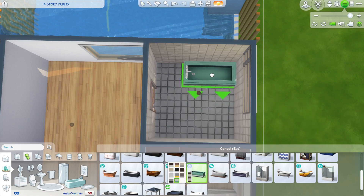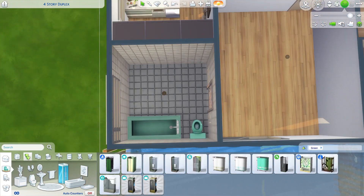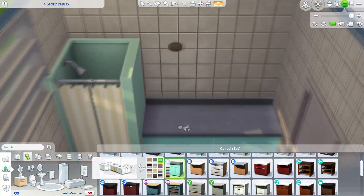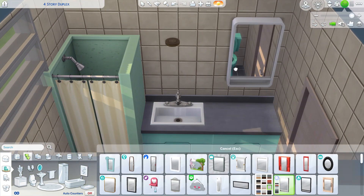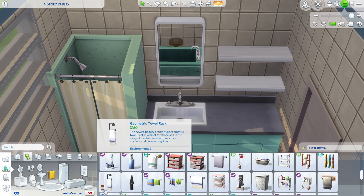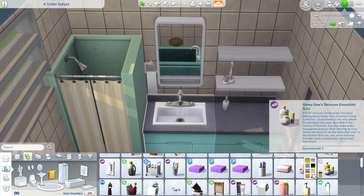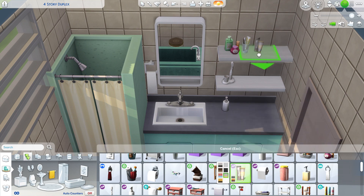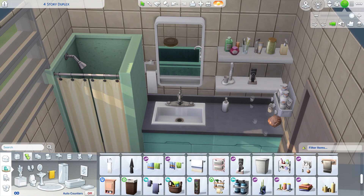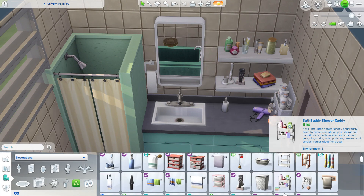If you want to download it, it is available on the gallery as just a shell, so you can build your own apartments and do whatever you like with it. It's up on the gallery — my name on there is Velvet B if you'd like to check me out. Anyway, just putting some little bits and pieces in the bathroom. The bathroom clutter kit is really coming through — what I like about it is a lot of the items are small-slot items, so they go on the shelves.